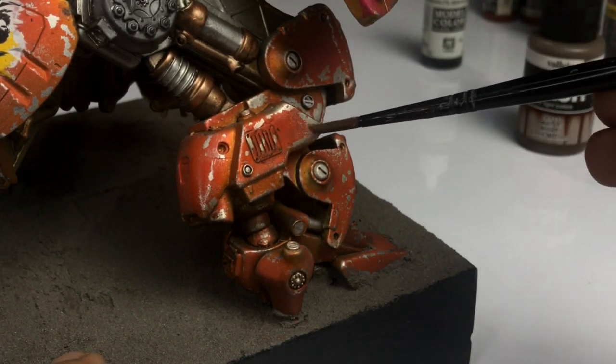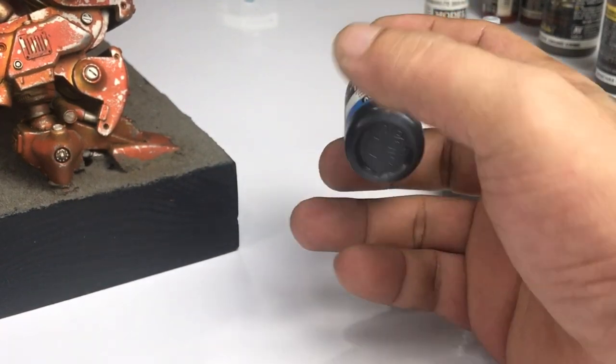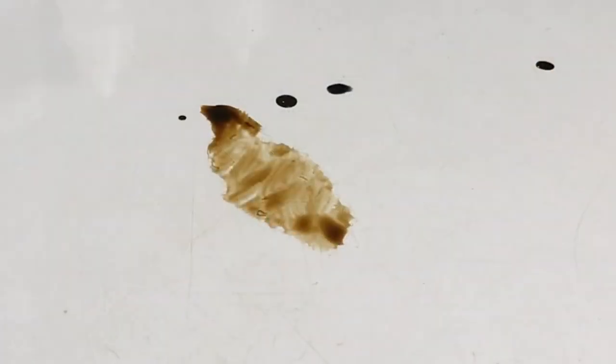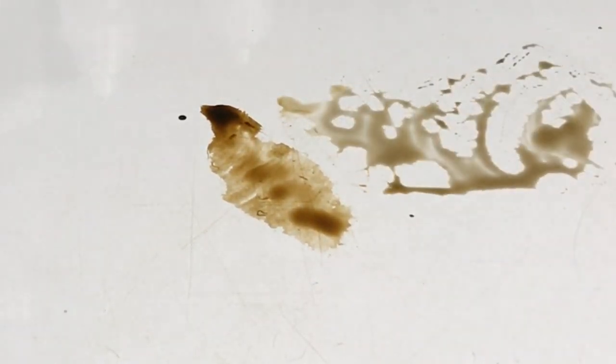I do not use Model Wash as often because I'm a hasty painter and I like my inks. I like results really fast, so I really like my inks. Inks are transparent paints too, similar to the washes, but they stain a lot.